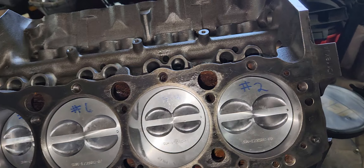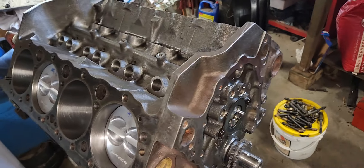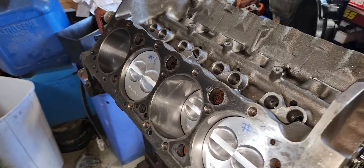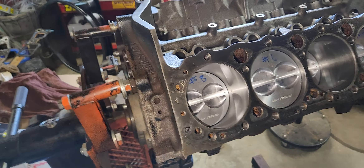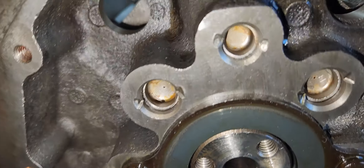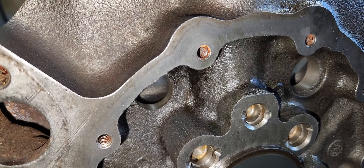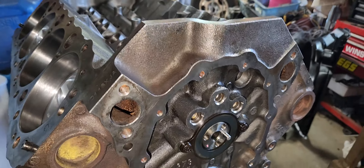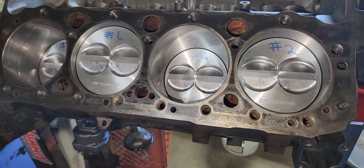All I still need to get is push rods, rocker arms, gaskets, timing cover, heads, intake, and carburetor — then this thing'll be going in. I'm gonna paint her up and pretty it up a little bit. I need to get the oil galley plug ground down, get the timing set and chain on it, make sure there's no more interference. The short block should just about be done. First of the month I should be able to get everything rolled back together and ready to go back in — hopefully.